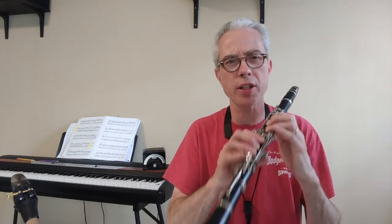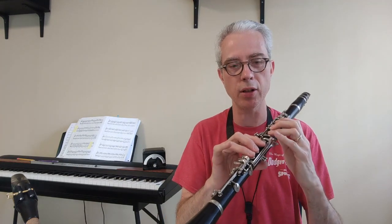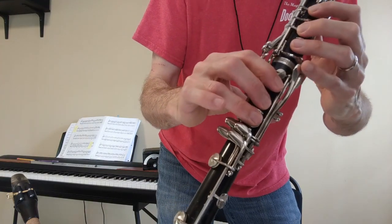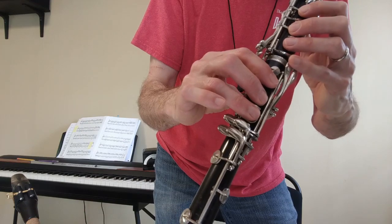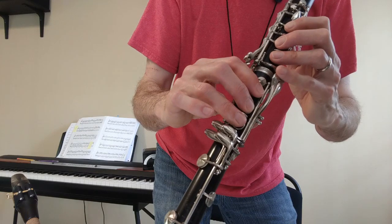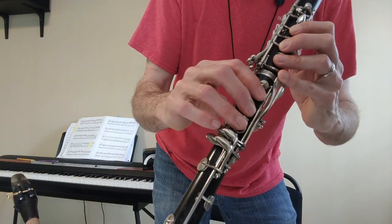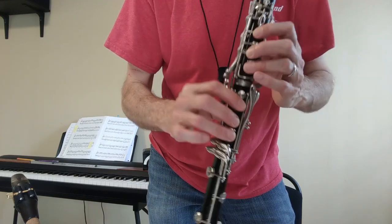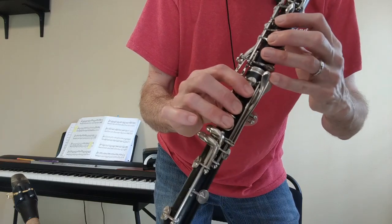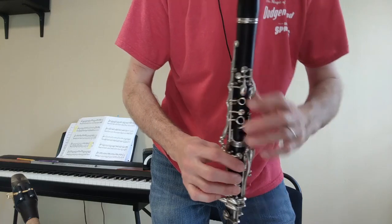Clarinets: we have to cross the break and do two pinkies in a row. Your rule is you always want to alternate pinkies. Most clarinet players do the B with their left pinky and then the C sharp with their right pinky. B, C sharp, B, C sharp. That's what I recommend. It is possible to do it the other way, but most clarinet players do this one — that's what I did when I played it a moment ago.